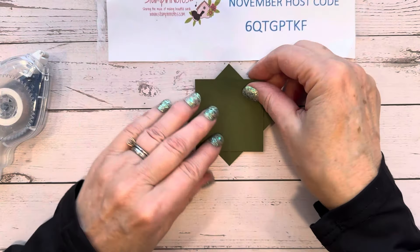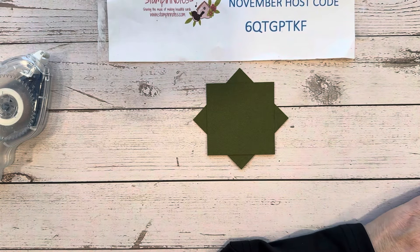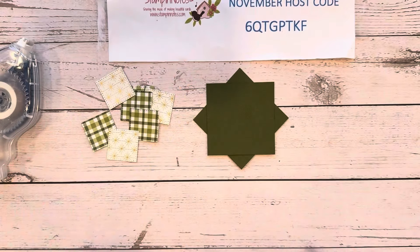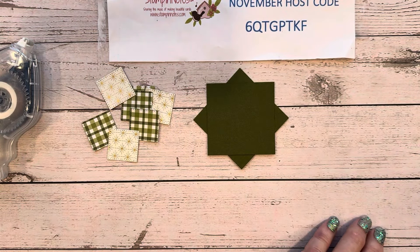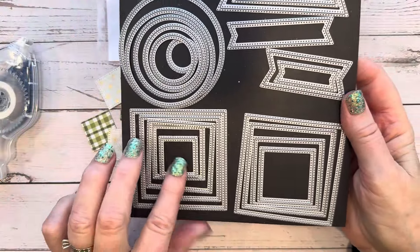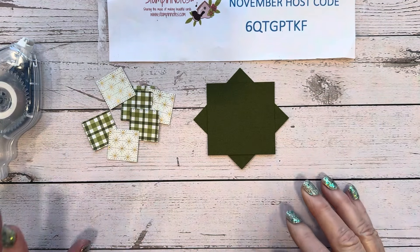And then I have four pieces of the beautiful Season of Green and Gold Designer Series paper. I've used that smallest square and the Stylish Shapes dies to die cut these pieces — it's like an inch and an eighth. This is a wonderful set to have with the circles, squares, and banners all stitching around the edges. It's so pretty.